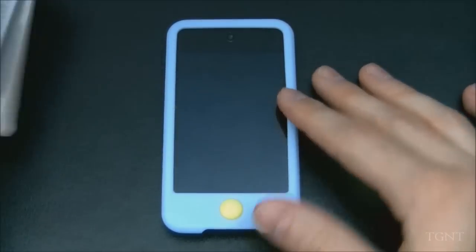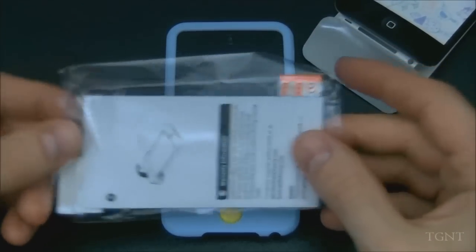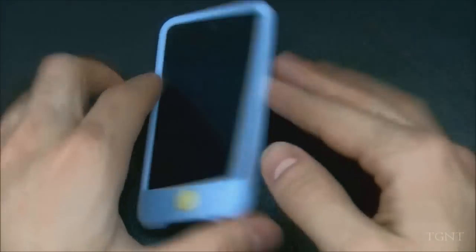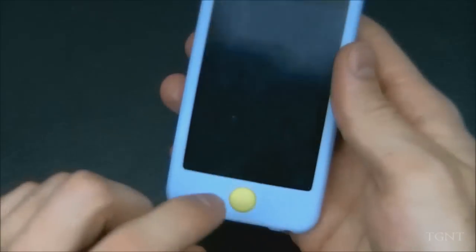Like always, Switch Easy sends out a couple of screen protectors with their cases, so two came with this case. This case is in the Colors series, and there are over 10 different colors you can buy that feature what they call the jelly bean button, along with the silicone case itself.